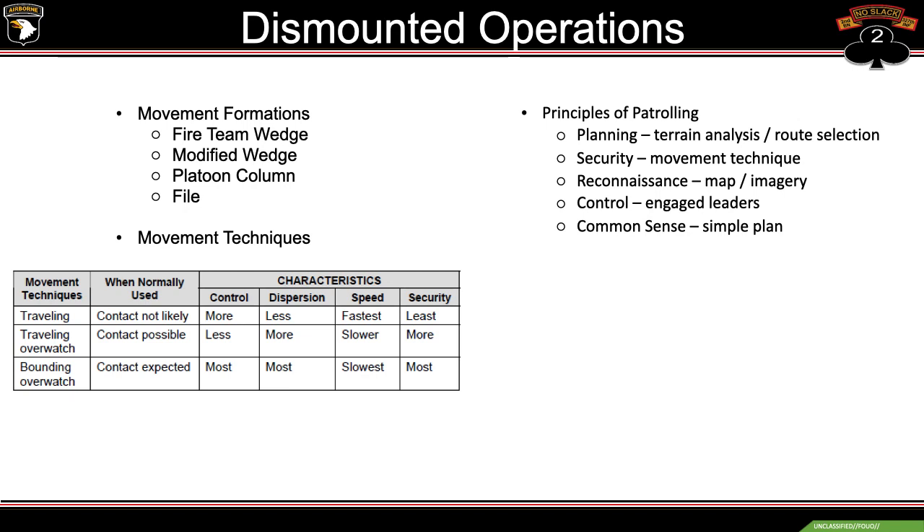Our five principles of patrolling are planning, security, reconnaissance, control, and common sense. If you fail one, you fail two.